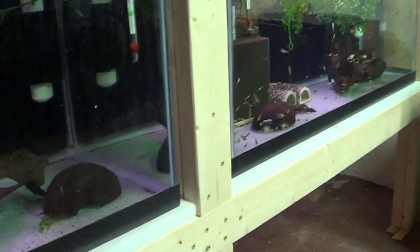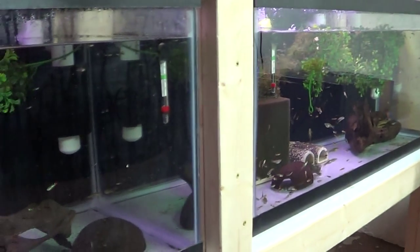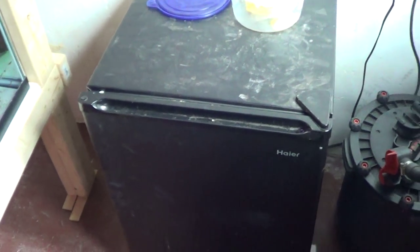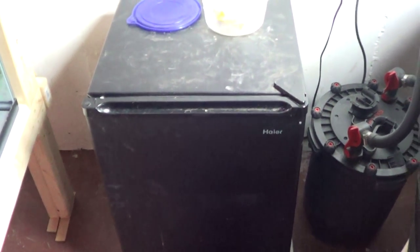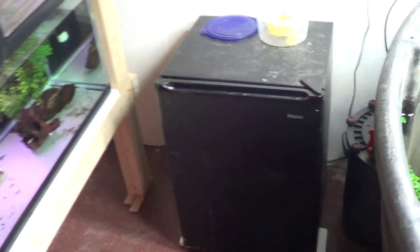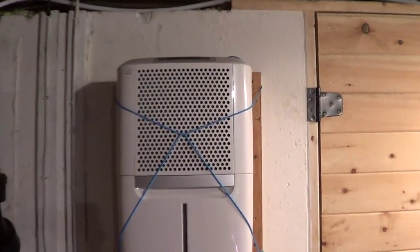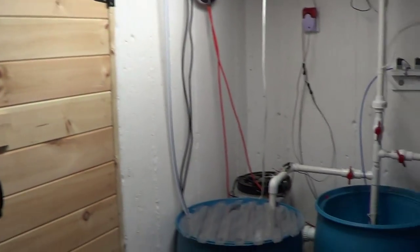Fish are doing good. I'm actually seeing quite a few fry in these tanks now that there's a little bit more plant cover, so I'm happy about that. I did move the mini fridge into a more accessible spot — it was over in the corner and I just wasn't able to get to it as easily as I'd like. Now it's kind of out in the open and I can access it quite a bit more.